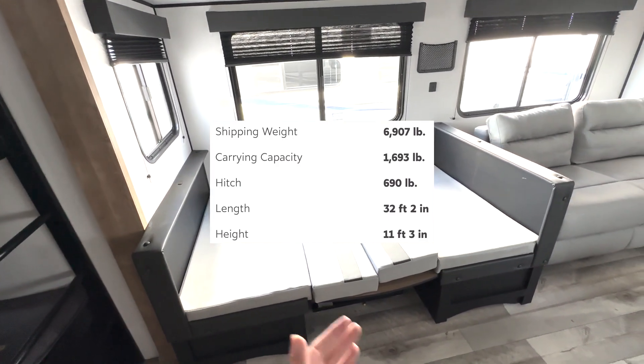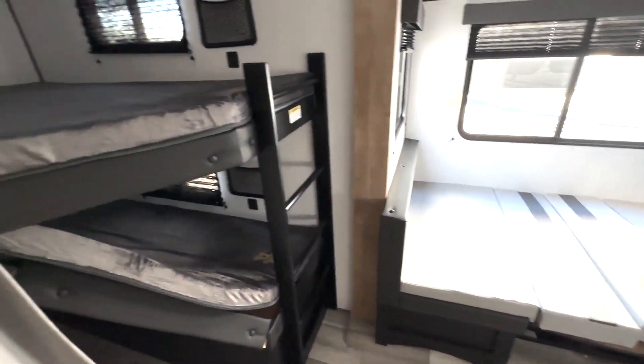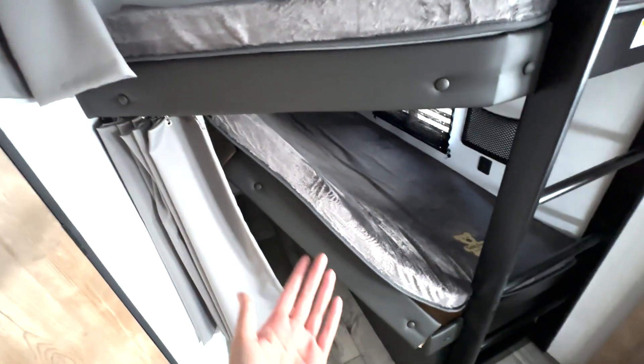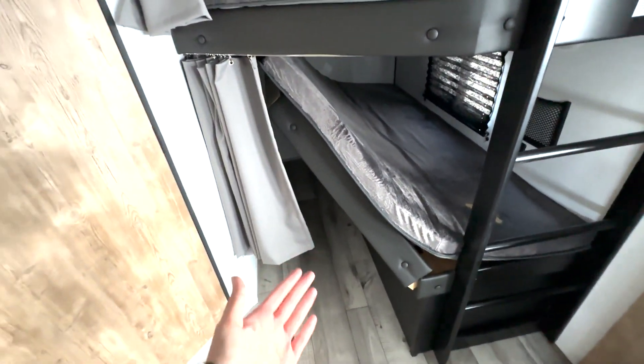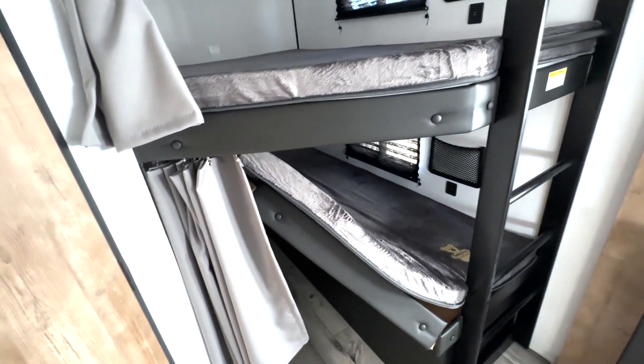Right now your dinette here is actually in the sleep position. You do have that pop-up table, which is going to be convenient if you need to take it out. And then you also have your bunks over here — double over double bunks. This one's flipped up because you do have storage that you can access right underneath there. There's also USB ports to charge any devices you may have, as well as privacy curtains.